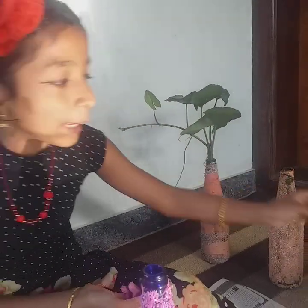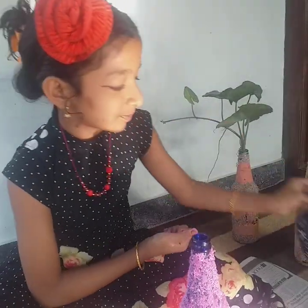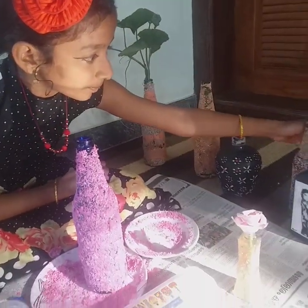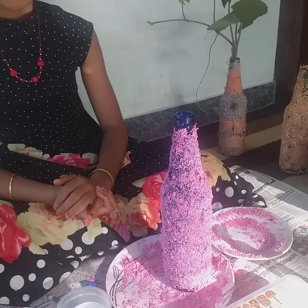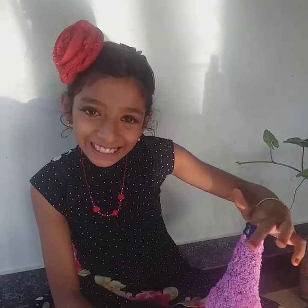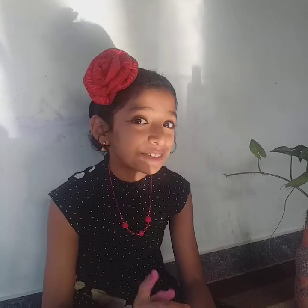This is the main thing. I am going to paint. If you like the video, please like, share and subscribe to the channel. Please press the bell icon.